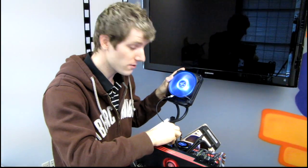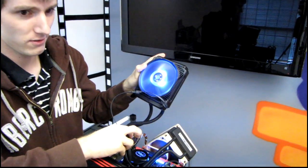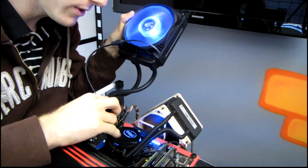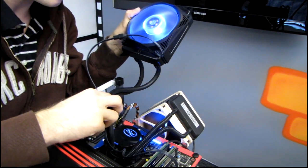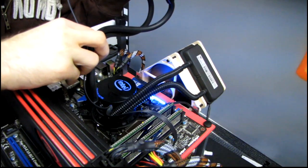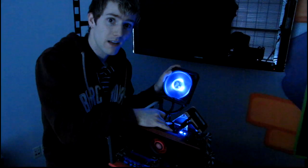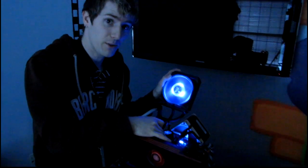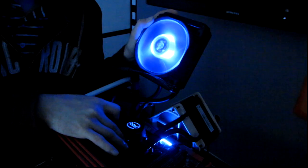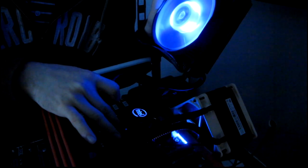Here's a lights-on simulation with the fan installed on the radiator and the CPU block on the CPU. Both the Intel logo and the 'Cooled by Asetek' text on top light up blue, which looks really cool. And here's the lights-off look — very, very cool looking, definitely one of the best-looking liquid coolers I've seen to date among these pre-filled units.